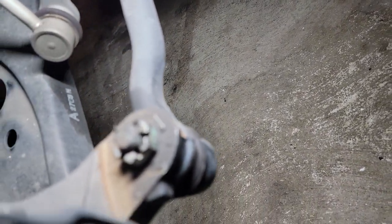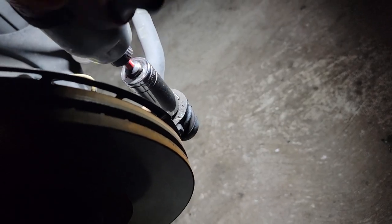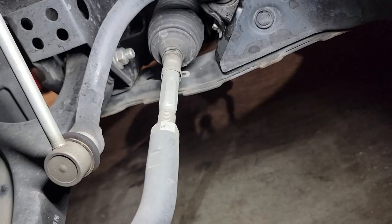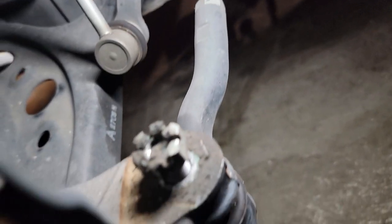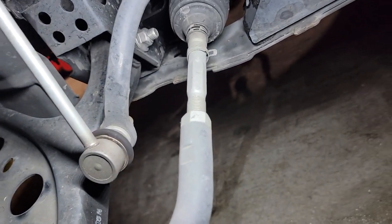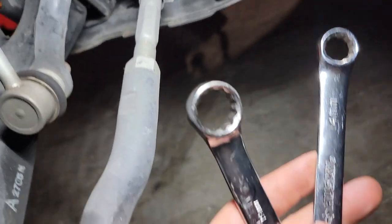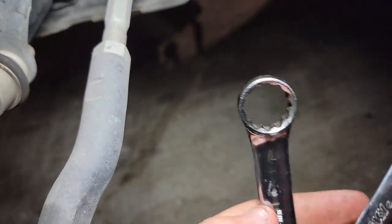After you get the cotter pin out, the tie rod end castle nut is a 19 millimeter. It's best before you break everything loose to get the lock nut on the tie rod end broken loose first. You'll need a 14 mil and a 19 mil wrench.